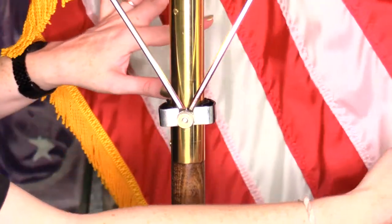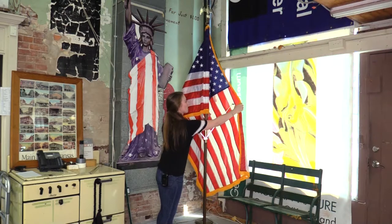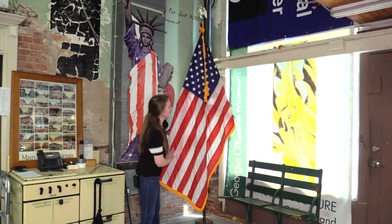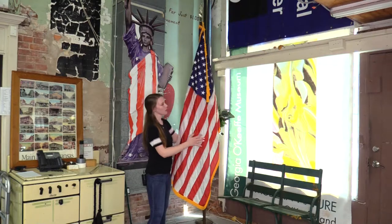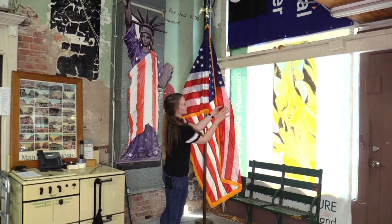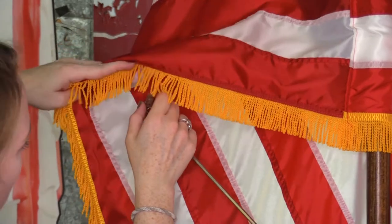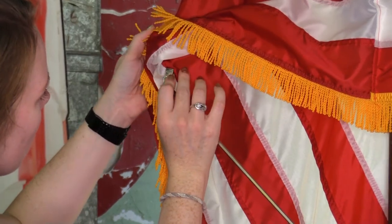There we go. Now what I'm going to do is just kind of lay the flag over the arms right now and just make sure it's where I want the flag to be positioned. That's looking pretty okay to me so far. Spin it back around, and you can see we're at the second stripe right here. Take your clip and clip it just on the hem. We'll take our other clip — that also ended up being at the second stripe — and clip it onto the hem.